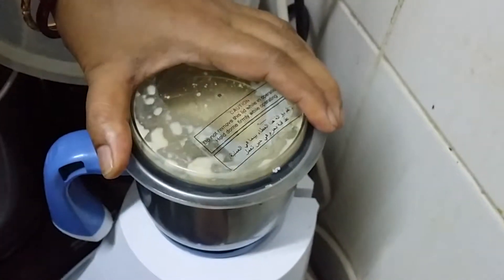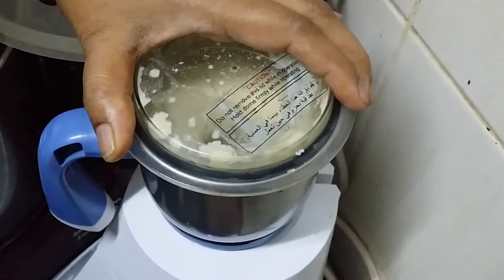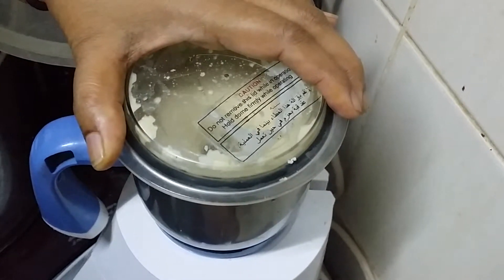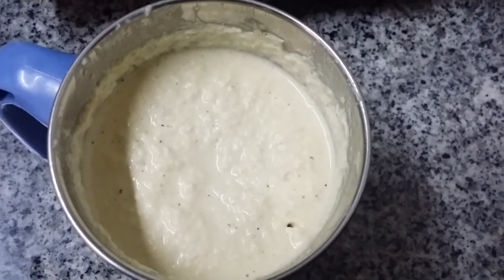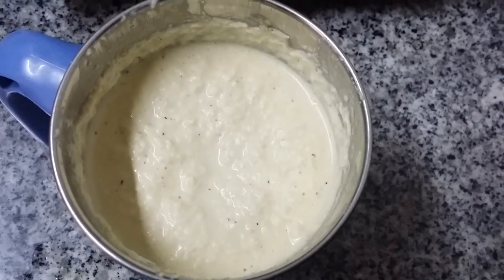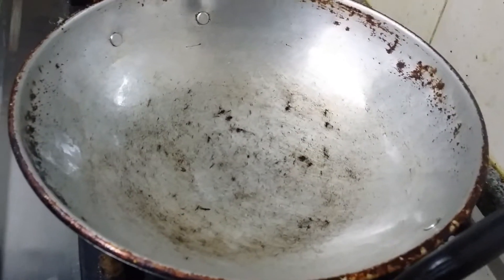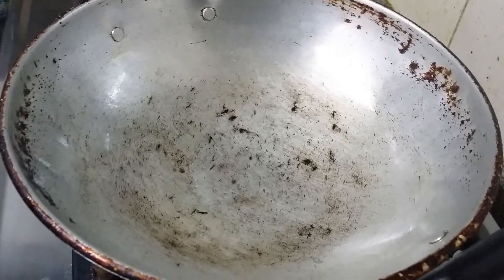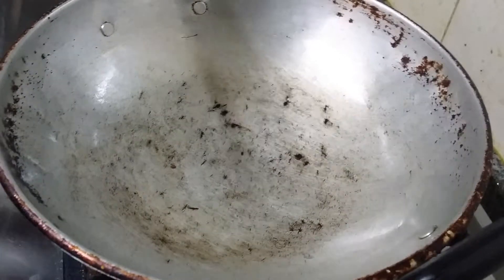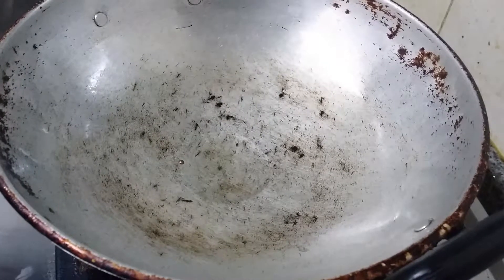The chutney is ready. For seasoning we will use curry leaves and mustard. We are going to transfer this into the bowl. I am going to add oil to this pan to fry the mustard and curry leaves. Let the oil get heated up.